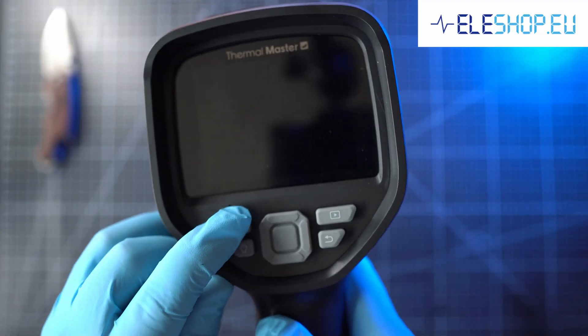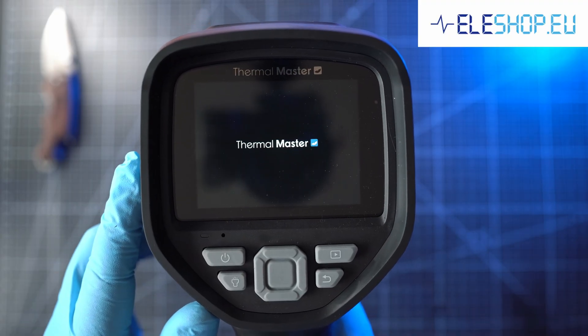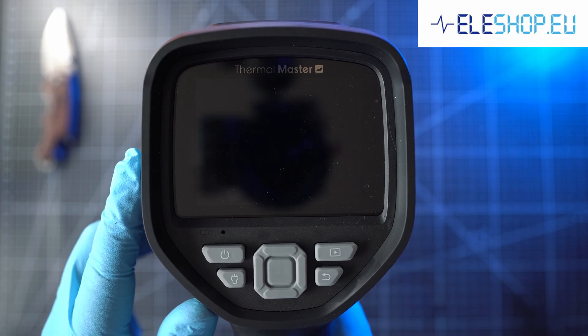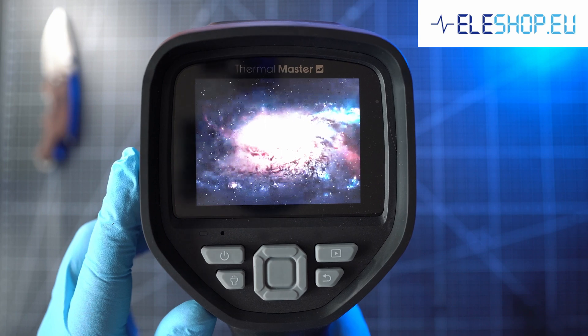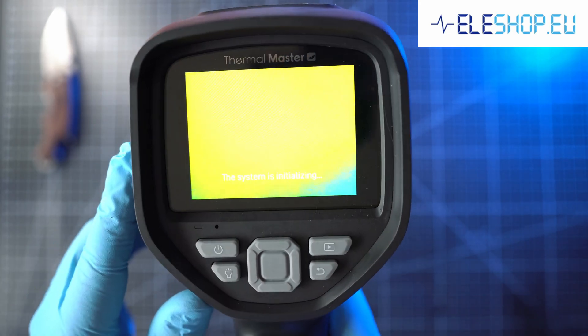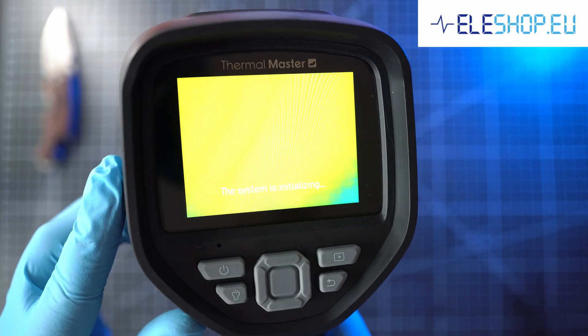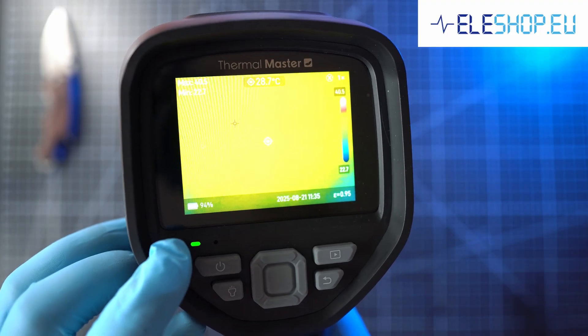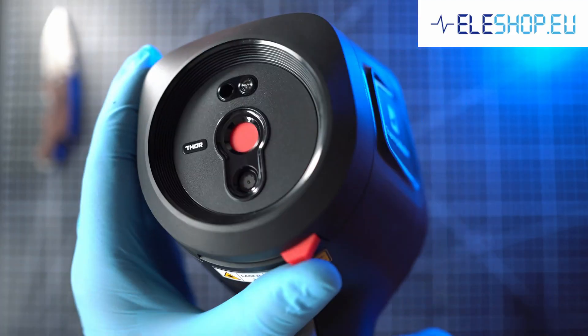Let's turn it on by holding the power button for a couple of seconds. Wow, the boot up is magnificent — it will take you to another dimension. Once the camera initializes, a green LED appears under the display. Boot up took exactly 21 seconds. I guess you have to wait for good things.